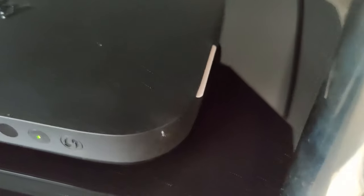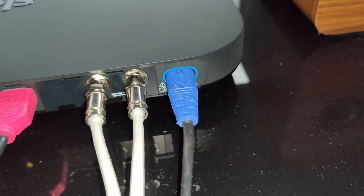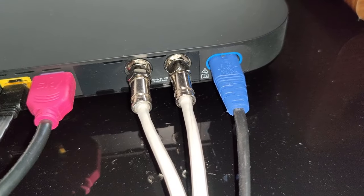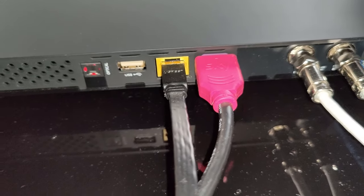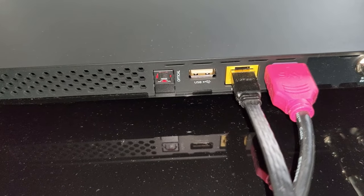There's the viewing card in the side, and we'll now have a look around the back. Around the back we've got the power connection, the two connectors for the satellite dish, HDMI leads supplied by Sky in the box, one ethernet port, one USB port, and an optical connection.